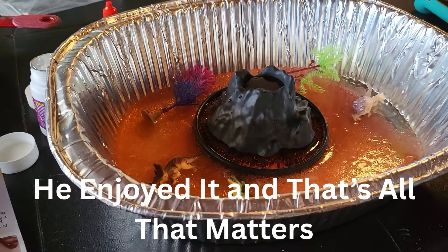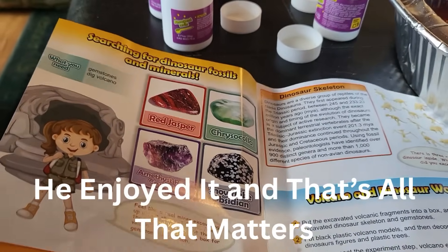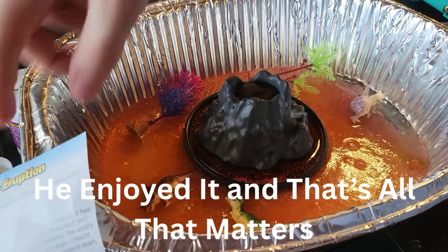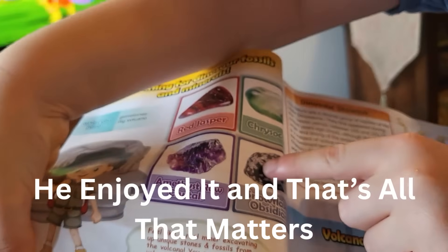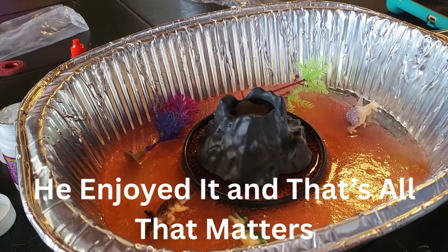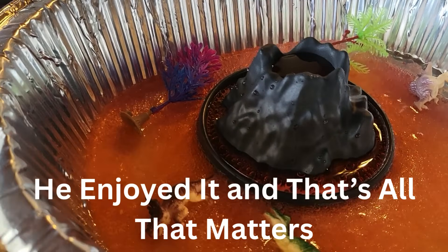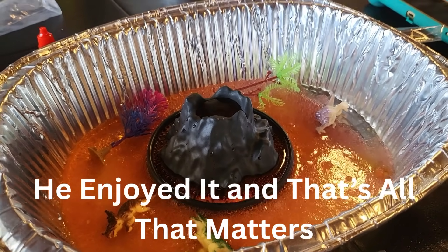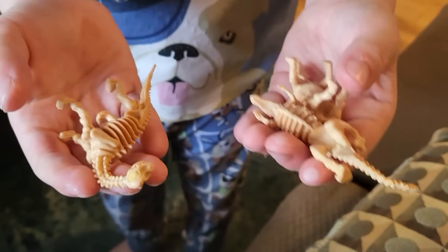So it says inside that other volcano there are some gemstones, so we've got to dig those out — that is next. All these ones are on the volcano, or in the volcano. The other one I've got to dig out. I'm glad the mess was contained — this is so cool! Inside we found these fossils, and we dug them out of the one volcano.